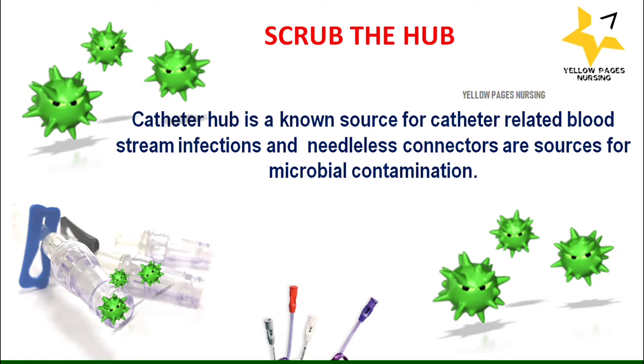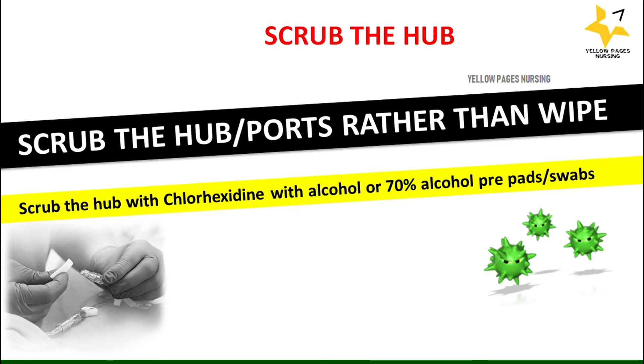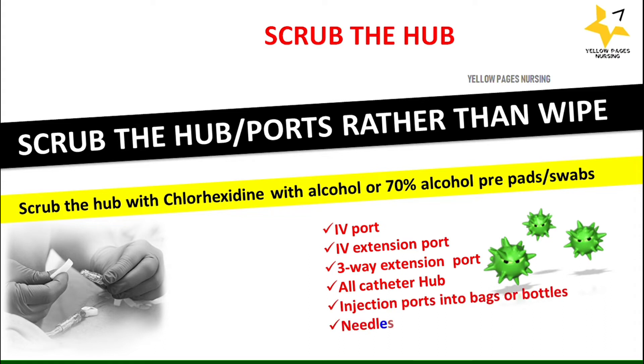In order to control microbial contamination and prevent bloodstream infection, we need to scrub the hub rather than wiping it. The CDC — Centers for Disease Control and Prevention — uses a specific word in their recommendation: scrub, rather than wipe. We need to scrub the hub with recommended solutions like chlorhexidine with alcohol, or 70% alcohol prep pads or swabs. The ports or hubs we scrub include: IV port, IV extension port, three-way extension port, all catheter hub injection ports, ports into bags or bottles, and needleless connectors.